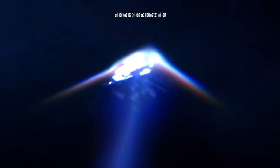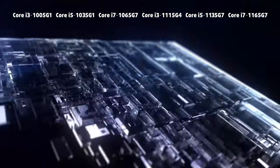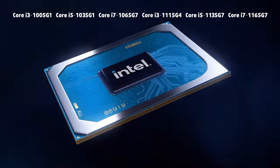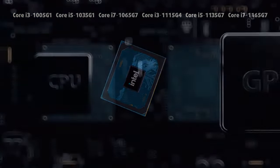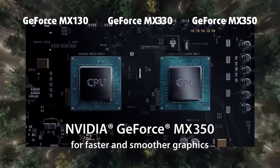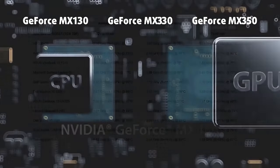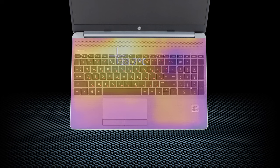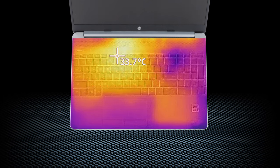HP offers the 250 G8 with a ton of processor options, ranging from Celerons and Pentiums to AMD Ryzen 3000s, and Intel Ice Lake and Tiger Lake CPUs. The top version combines the Core i7-1165G7 with the GeForce MX350. Our unit was definitely amongst the fastest ones out there. However, the Core i5-1035G1 is a good middle ground for people that don't need a ton of processing and graphics power. Ultimately, the clock speeds were not very high, but the temperature was well in check, which also resulted in cool externals.